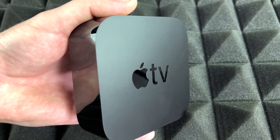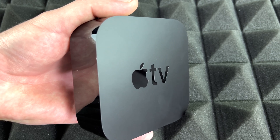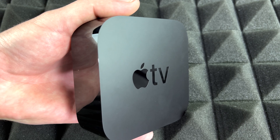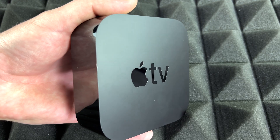Obviously the service itself — like Netflix, Disney, or Prime, or anything like that — you would have to pay for those services, because those are channels, those are services. And if you're thinking about Apple TV Plus, the channel itself, well, that's also different than this.